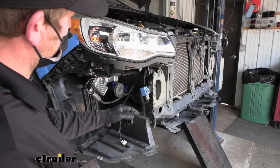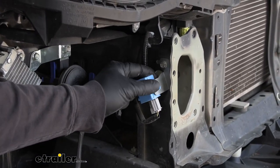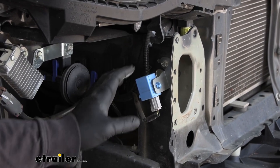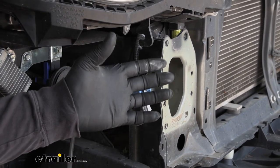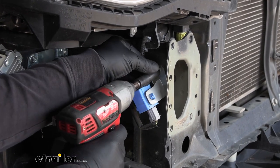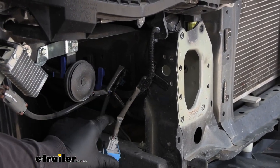Over on the passenger side of our vehicle, we're going to have this electrical sensor held in place by one 10 millimeter bolt — we need to remove this. Some models it'll be over here, other models it'll be over on the driver's side. Either way, it needs to be removed. So if you don't see anything on the passenger side, check on the driver's side and pull it off. Take your 10 millimeter and pull it out and just let it hang out of the way for now.